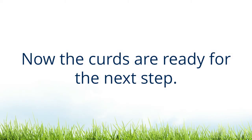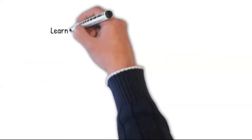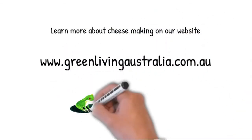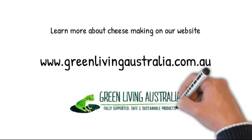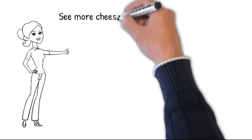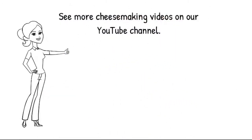Now the curds are ready for the next step. Learn more about cheesemaking on our website greenlivingaustralia.com.au. Thank you.